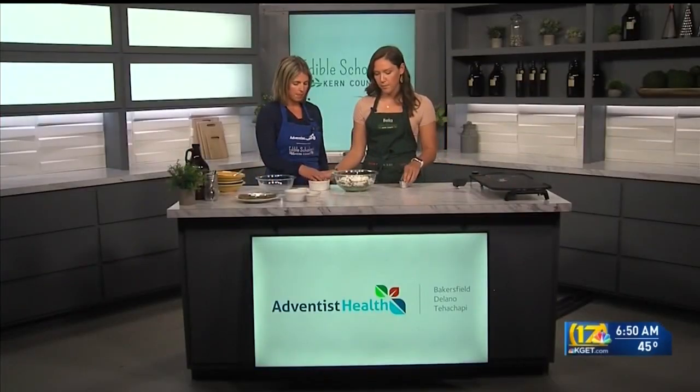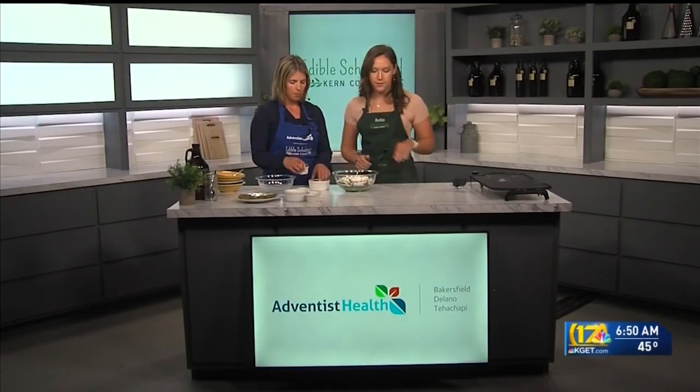You could do different veggies in these fritters too, right? Yes — I actually made them last night at home with leeks, it was a really yummy flavor. You could add zucchini, or some grated potato to this too. That would be super yummy. It's a pretty versatile recipe.